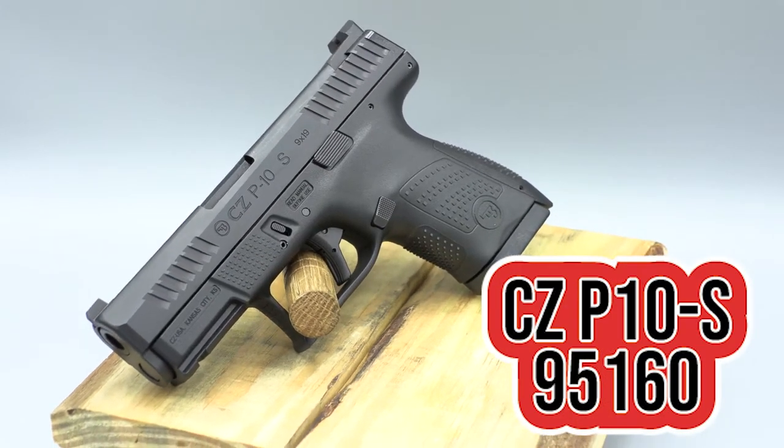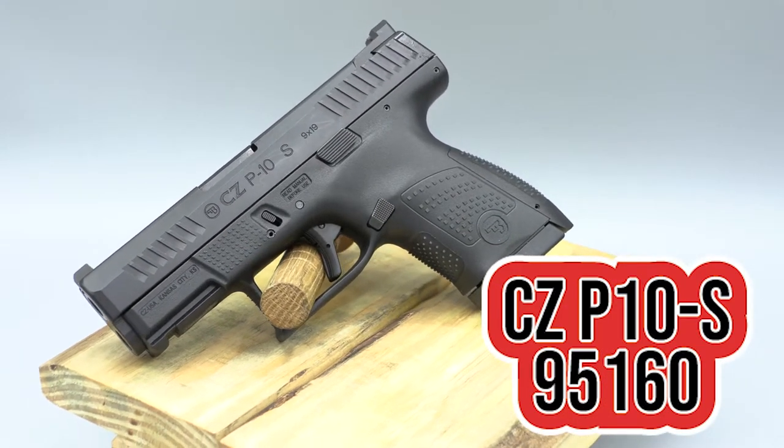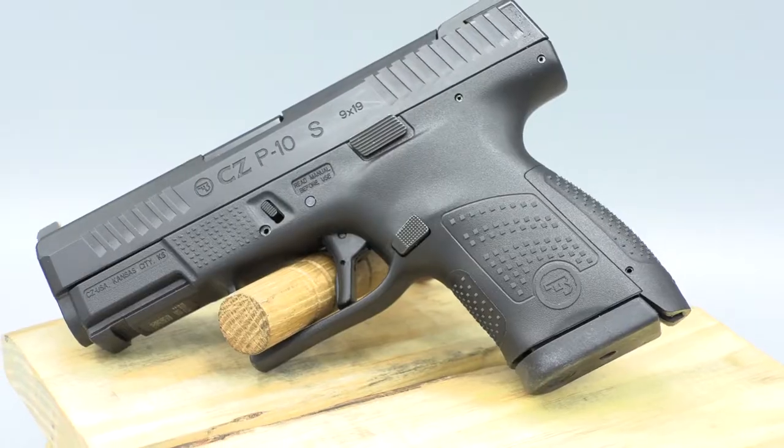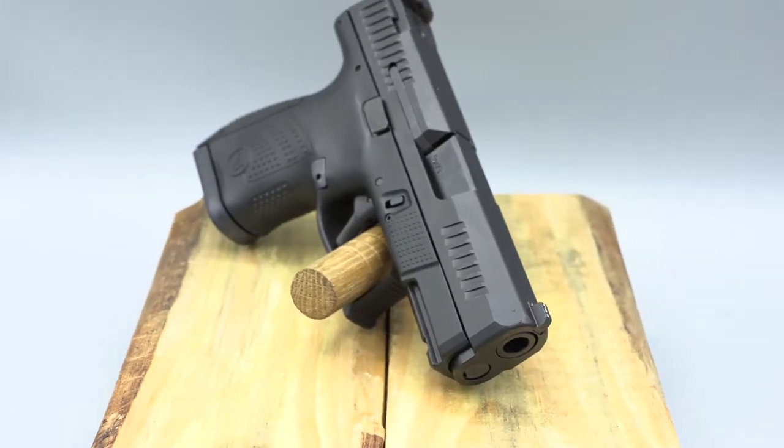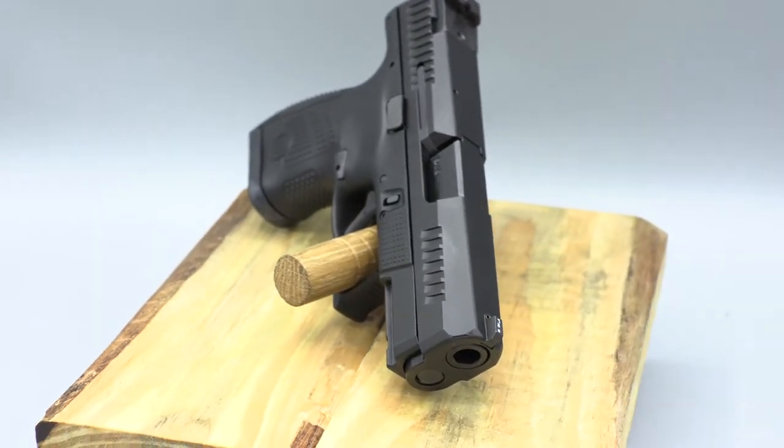CZ P10S. This subcompact 9mm is the latest version of CZ's polymer striker handguns. The CZ has a capacity of 12 rounds and weighs roughly a pound and a half unloaded. If you know anything about the P10C, this gun will be very familiar to you.